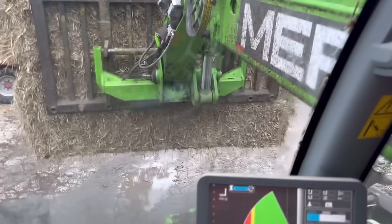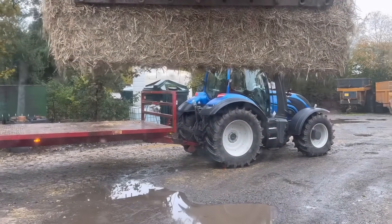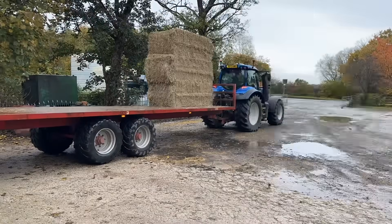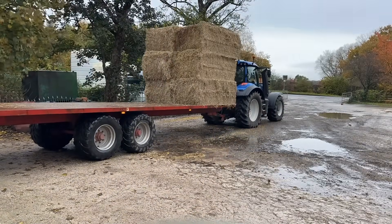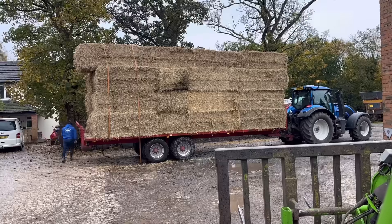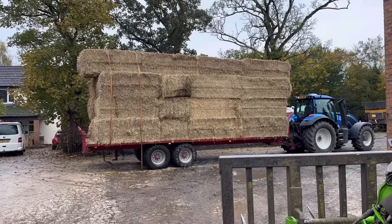Neil's in now on the blue Valtra — you can't see it because there's a bale in the way. There it is! He's keeping it clean as well — it's got a side wiper on it, which is good. The time-lapse camera unfortunately fell over, but here's a quiz question: how many bales of straw have we got on that trailer? Let me know in the comments.